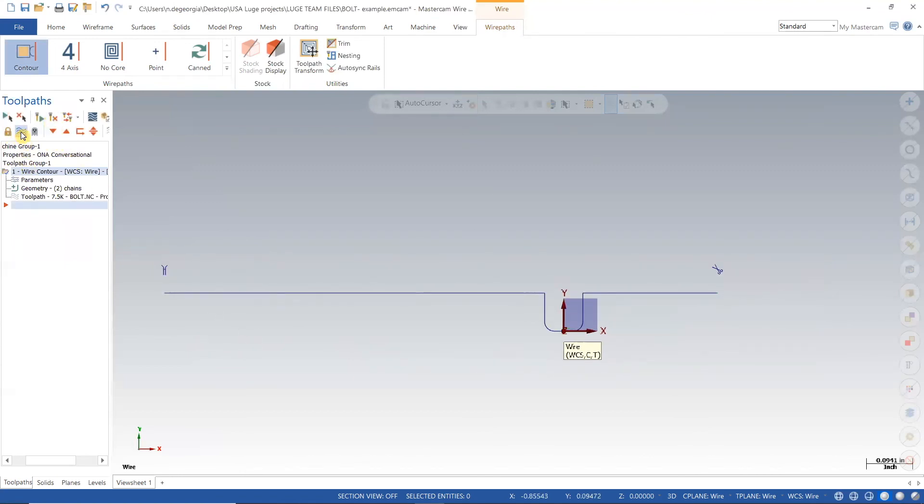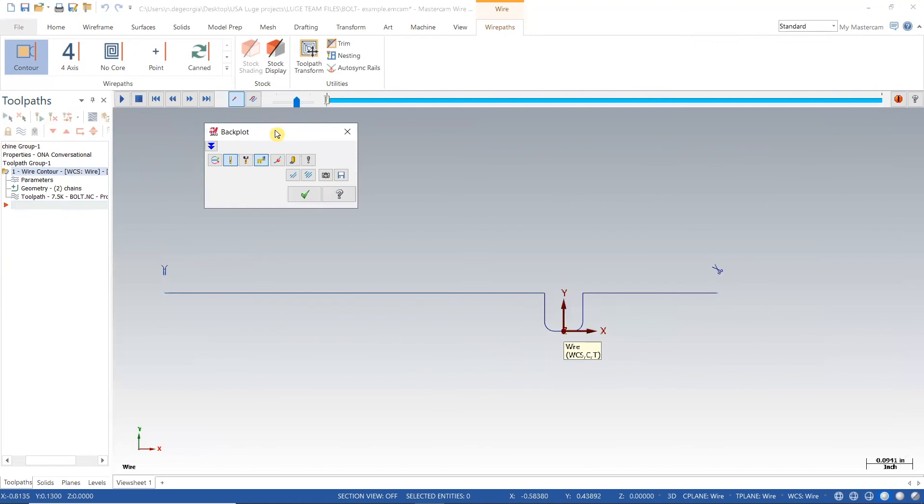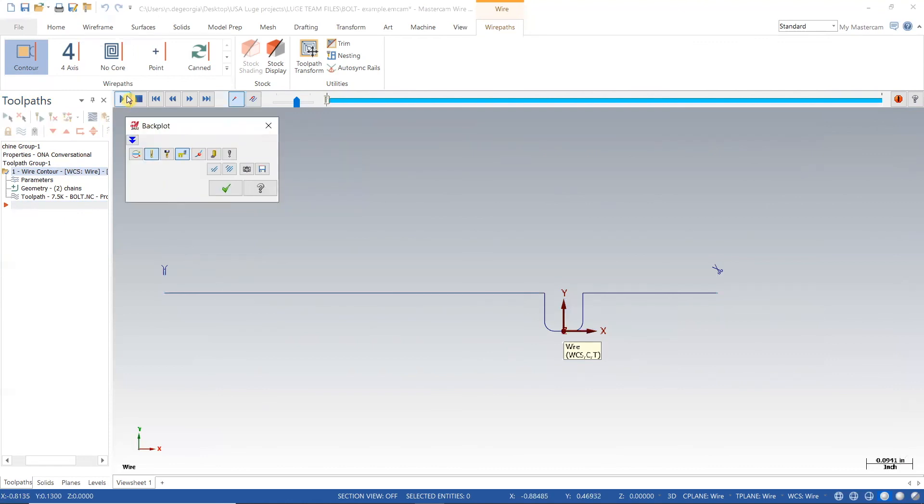After I hit the green check mark, I can go into the backplot and watch my cutting path. This will help verify that everything looks right before I get to the machine.